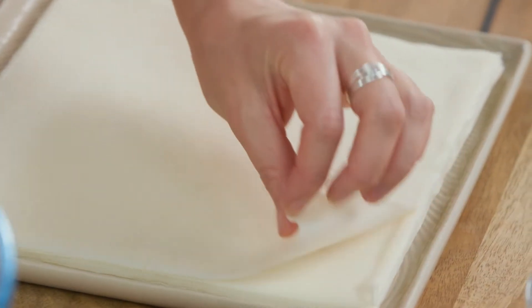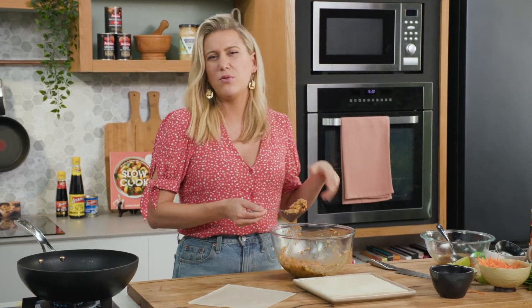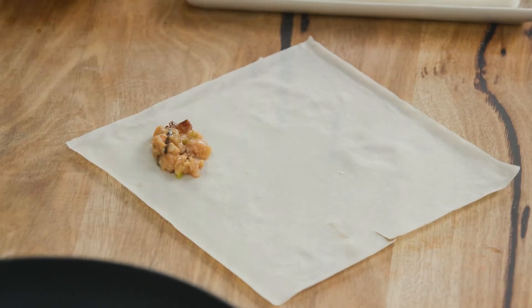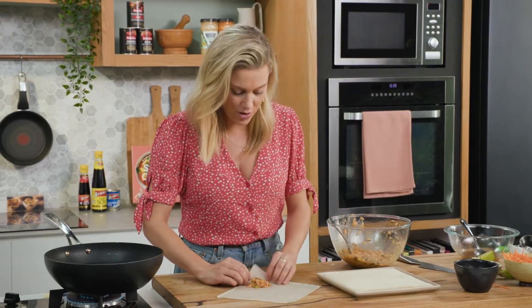I've bought some spring roll wrappers — you can get them from all good Asian grocers, and I think you can even find them in supermarkets these days. We'll start with one, add a little of our mixture. I don't want these to be really big — I want them quite small and dainty, so we only need about a teaspoon to a teaspoon and a half of the mixture.